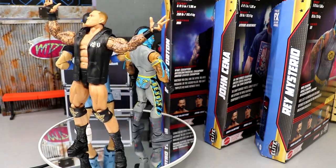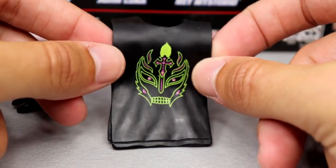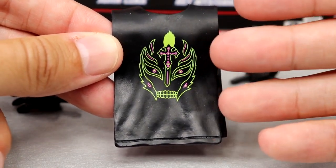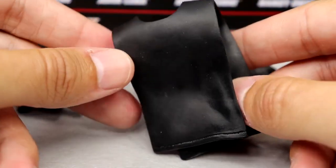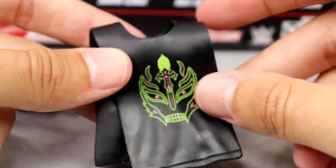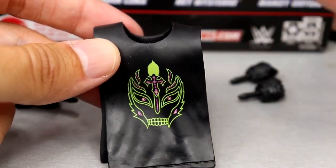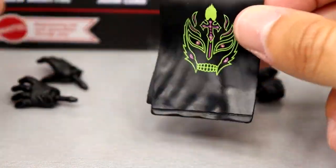Starting off with Rey Mysterio's accessories — it's the same thing we've seen with Rey over and over: interchangeable hands and the same Ryback-style sleeveless shirt. I think this is a new shirt though — I don't think we've seen this specific graphic before. It's got the mask, it's in lime green, it's got the pink — nice colors, but it's a mold we've seen since like Elite 21.